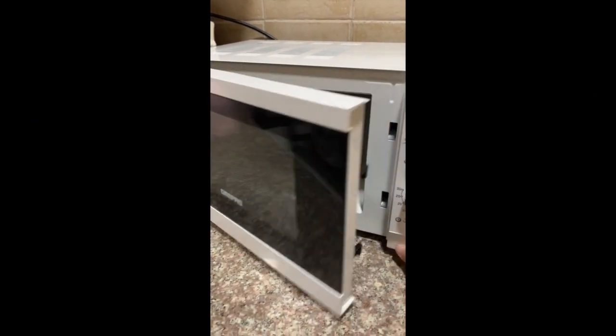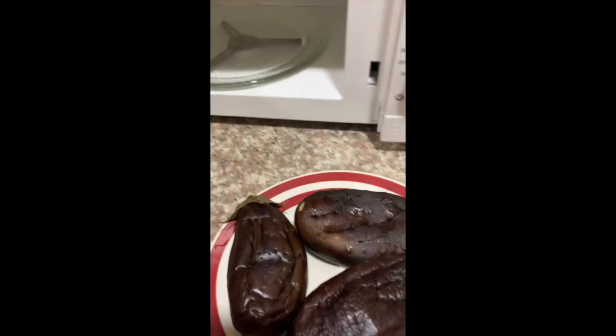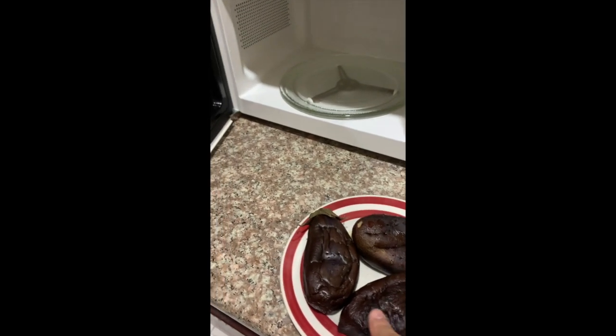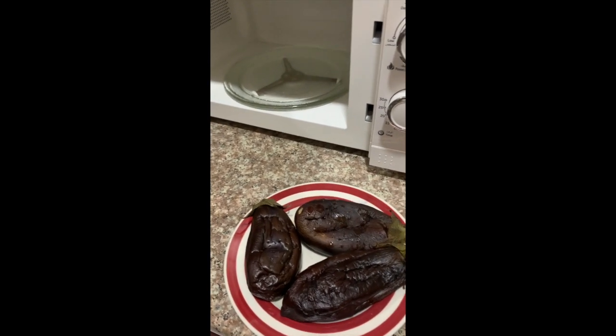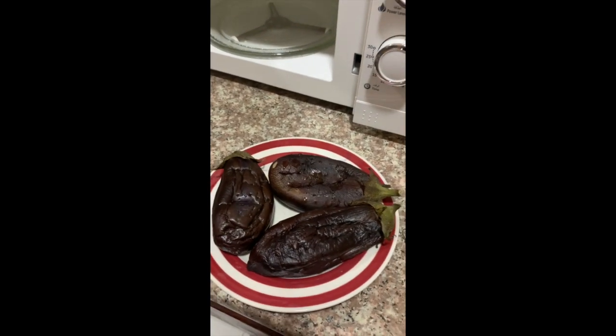Here you go — that's how it's looking right now after seven minutes. I think this is already good and ready to fry. Peel the skin off, put some eggs on it, and here you go — fried eggplant on its way!